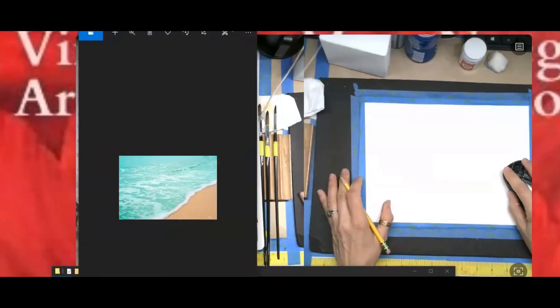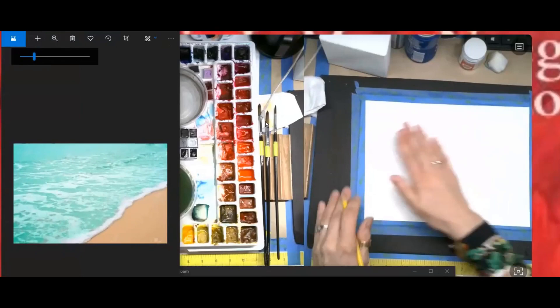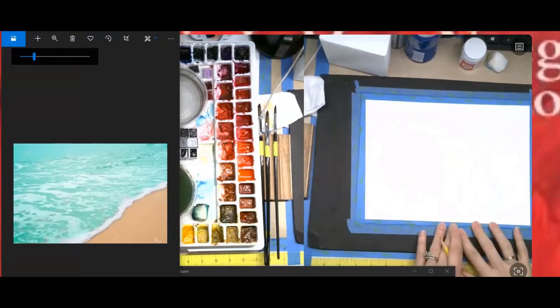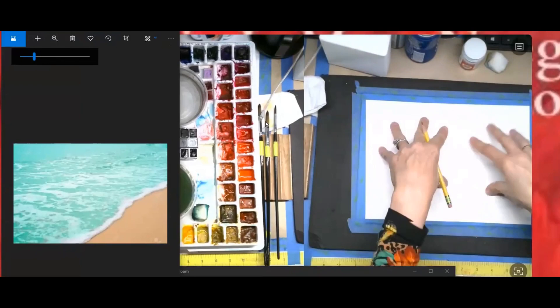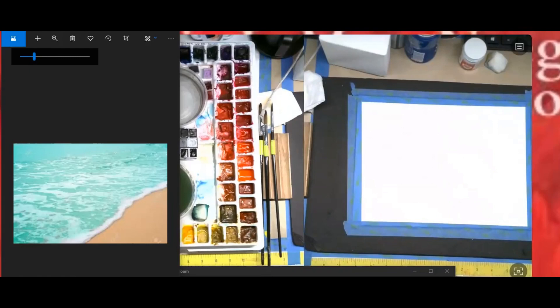We're going to angle our paper and paint right on it. If you want to take notes you can, or if you want to just paint right on your paper — I recommend, since this is a watery painting, to tape it down. But if you want to put it in your notebook that's okay too, because I'd really love you to try this again. Notice how the water is kind of a sea green, what we call sea green.